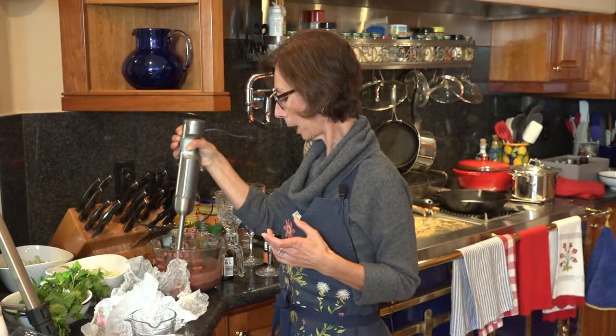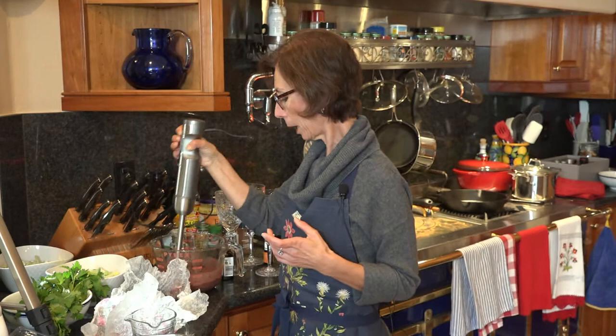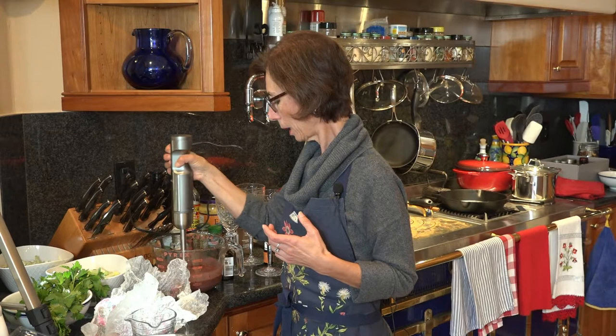You could also add some ginger — really, the sky's the limit. I get easily bored so I like adding different flavors each time I make it. Then we're going to whip it up, and it all depends on just how smooth you'd like it. The avocado really makes it very creamy.